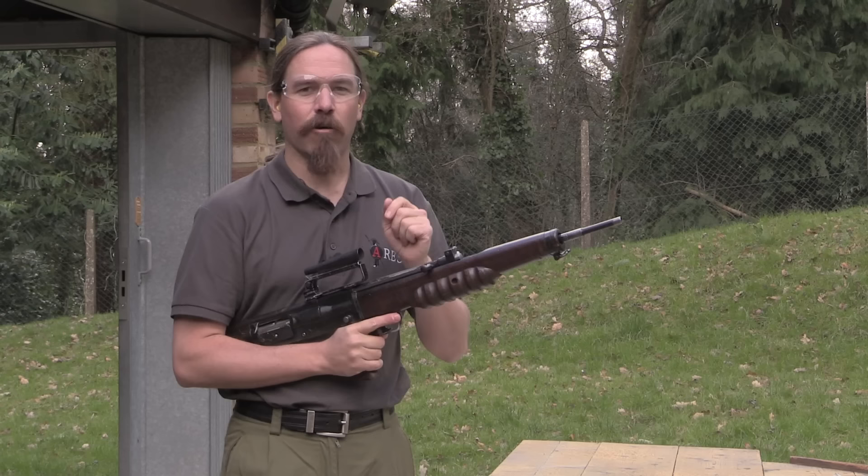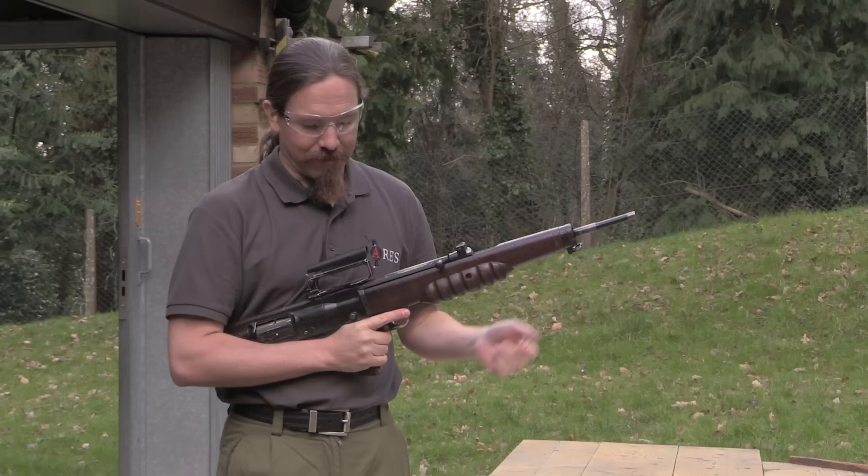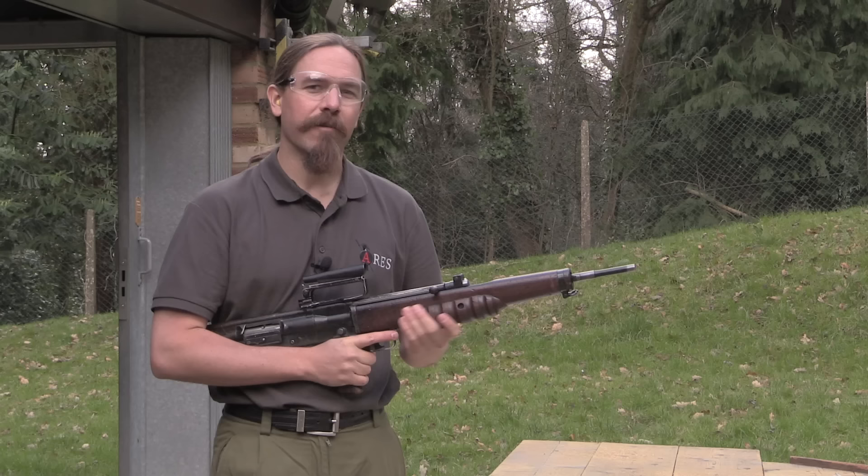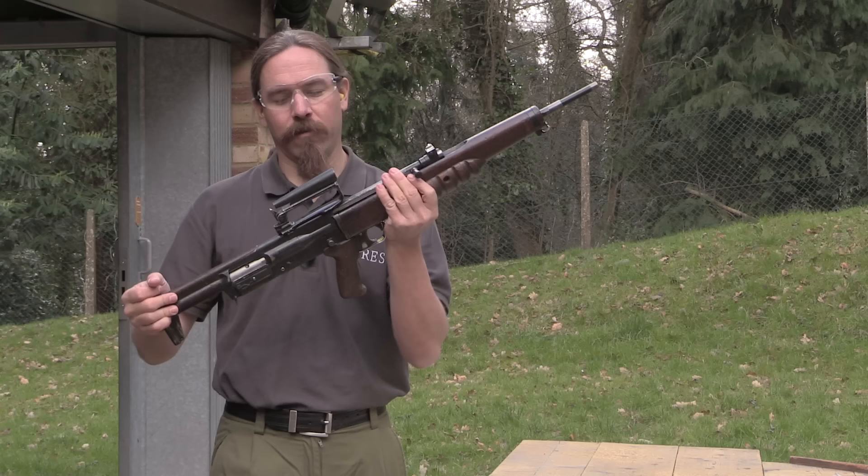I'm really curious about this. .280 is described as an intermediate cartridge, and it is. It's less powerful than .308 or .30-06, but it is still substantially more powerful than what we think of as intermediate today, namely .556 or .545. So I'm really pretty curious to see how that handles in a rifle that is pretty darn light.